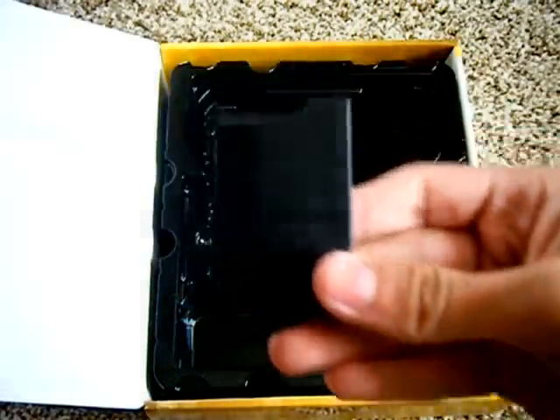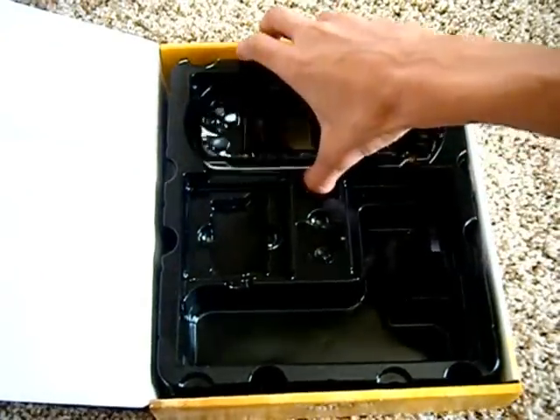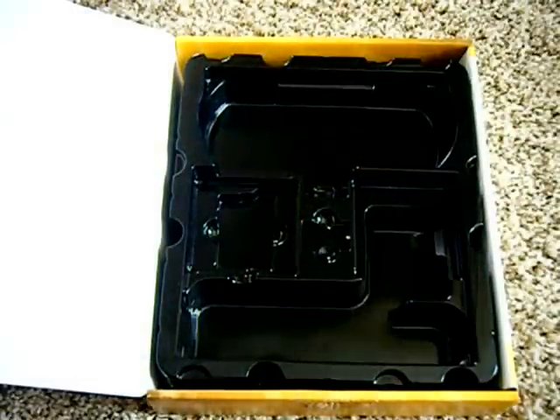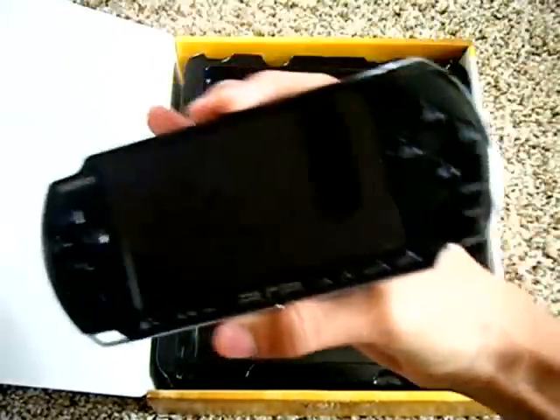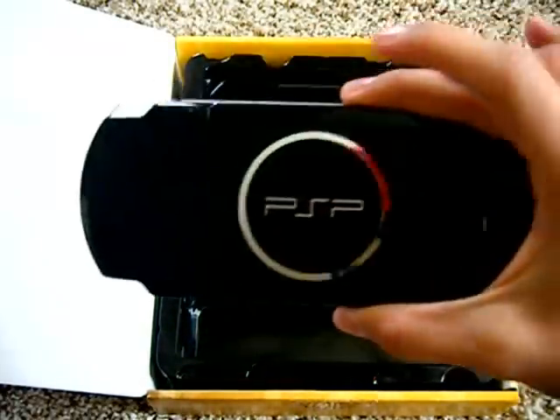I took the battery off — that took some effort — and of course here's the PSP itself. Wow, it's really light compared to the PSP 1000. I like it.